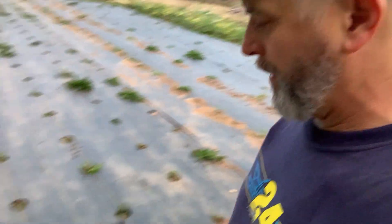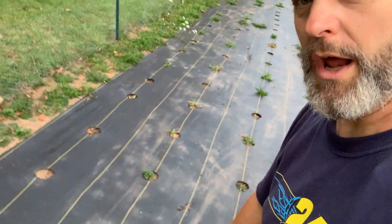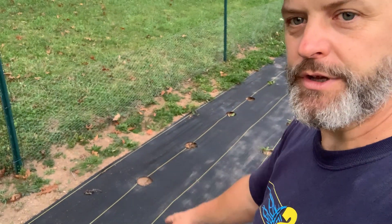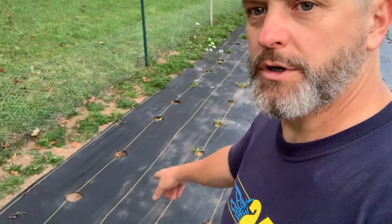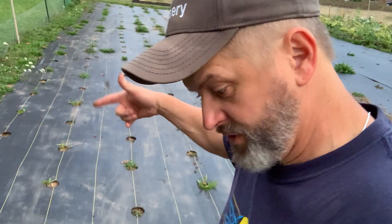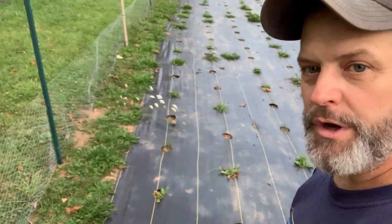I took the fence out right here so I can walk in. I'll probably cut right here on that line, and then put cherry tomatoes in these two rows of holes — that row and that row will be cherry tomatoes this spring. There's a bunch of weeds growing up through the holes, but those are the only weeds I'll have — just the ones growing through holes I burned in the fabric.